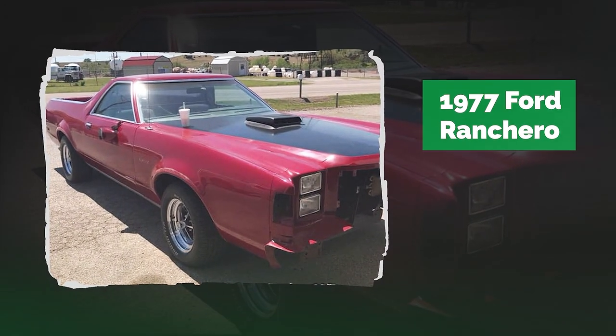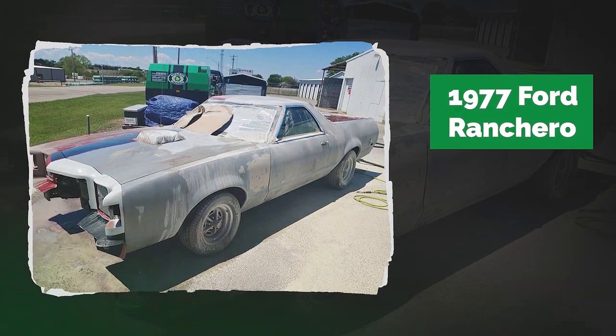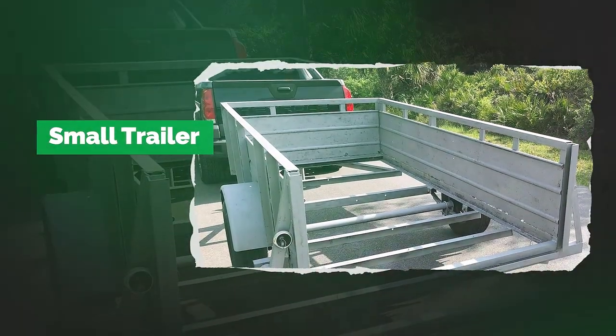This '77 Ranchero got stripped to bare metal for a repaint, and they were able to remove the old body filler. This small trailer looked like it was ready for the scrapyard, but now it looks like it's ready for some plywood and some paint.